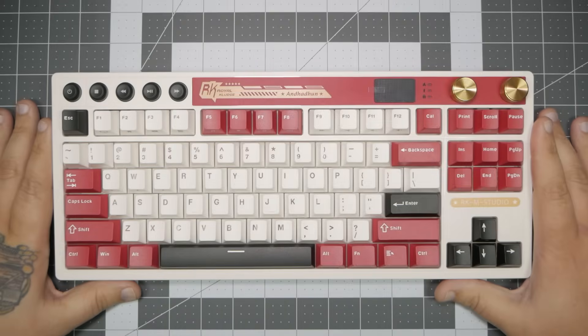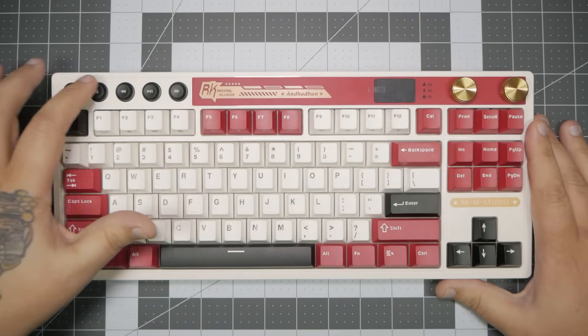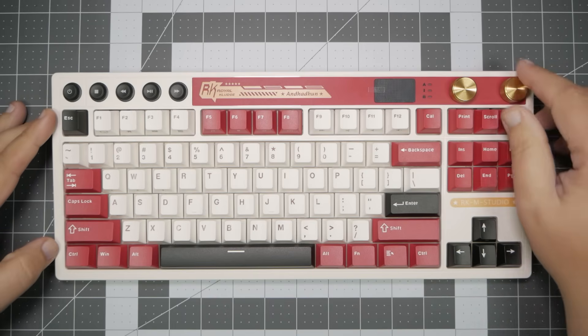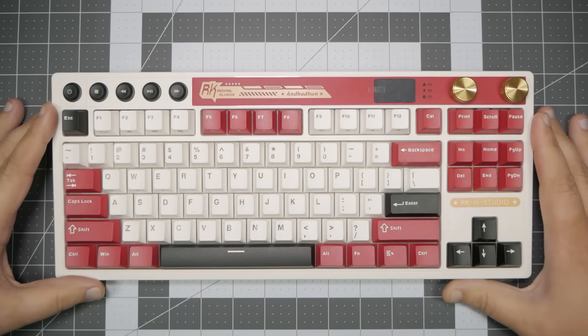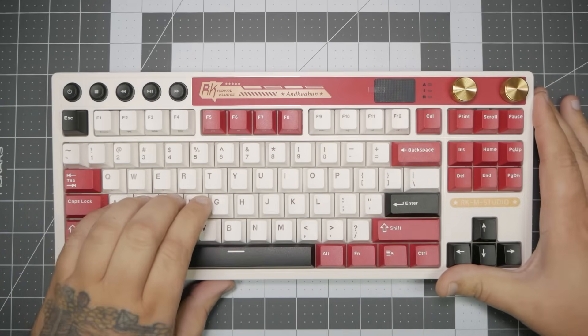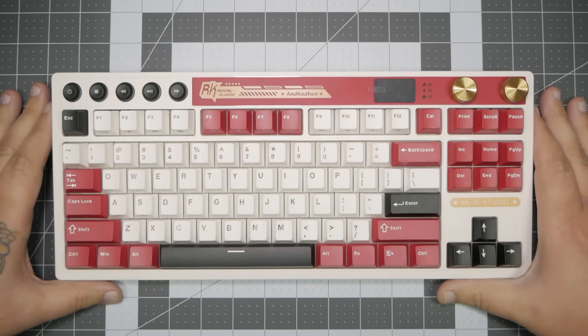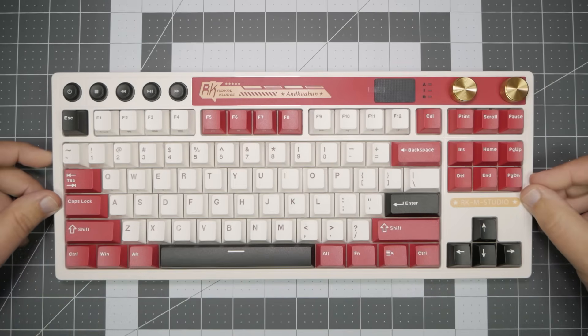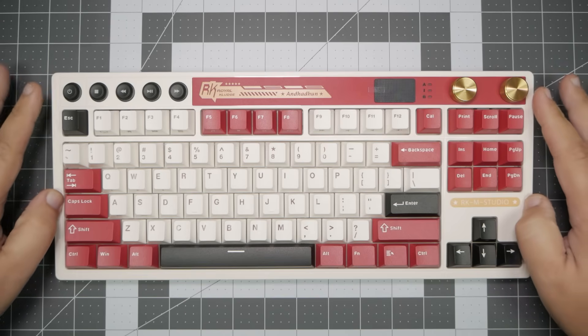And that brings us to the star of the show — the RK-M87. You can see we have our dedicated media keys. We also have two knobs — not just one, but two. There's also a small screen here. And overall, you can definitely see that it's got this retro-looking vibe. It's got the classic cream on red, a little bit of black accents, and also a touch of bronzish gold.